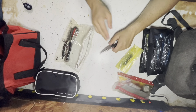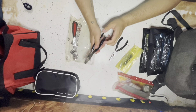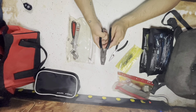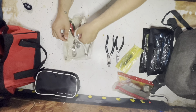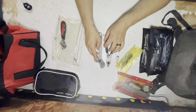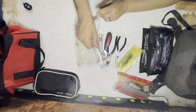I do have some needle-nosed pliers. These are amazing. I always heard these called carpenter pliers. I like these. So I got those, and I got this big one and a little one. That's everything in this section.